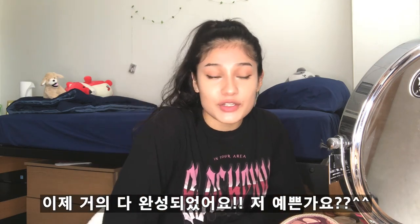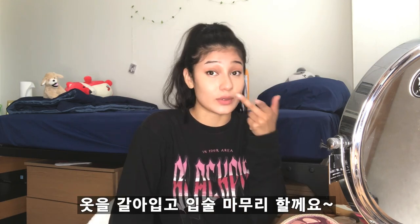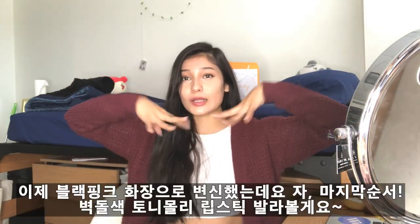Let me just change into an outfit — it might not be like hers but that's okay. Hey you guys, here is the finished look!